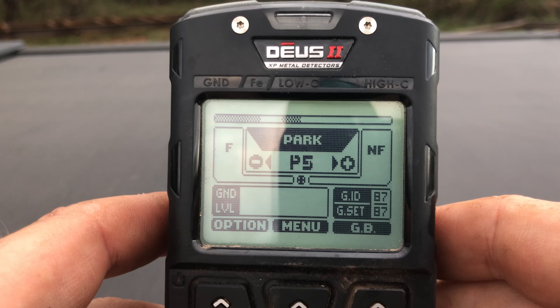Hit the down arrow again to get to the second tone and lower this one all the way down to 100, so everything below nickels is going to sound like iron. We're basically using tone pitch as discrimination rather than discrimination. Now use the down arrow again to check everything: the first one should be at 100, the second one should be at 100, the third one at 502, the fourth at 749, and the last one at 972. Use the back arrow to get out.